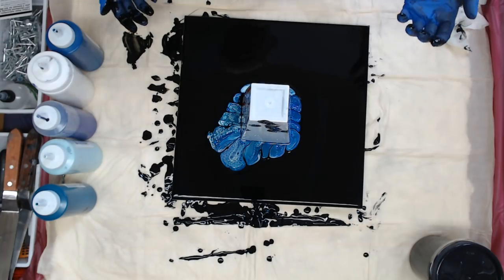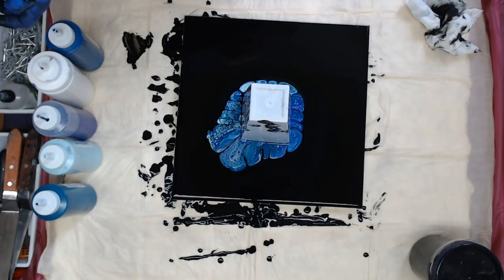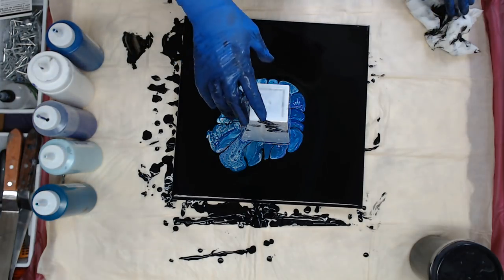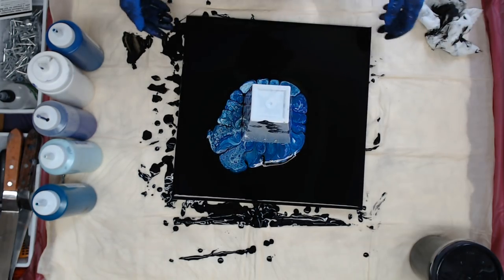We'll just let it do its thing. We might have to lift it a little bit on the sides. It's not coming out very well — I'm going to have to help it. The colors are pretty, though. Let me just lift it up. Maybe if I push up on the canvas — oh yeah, that works, but I have to do it this way.